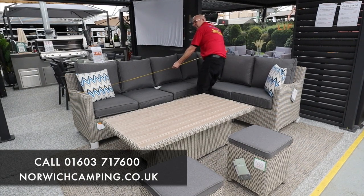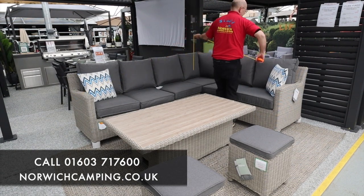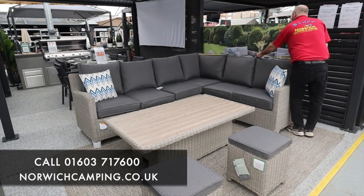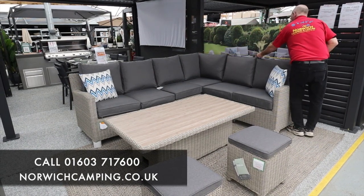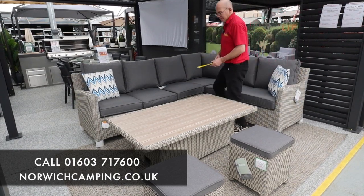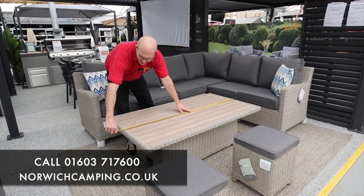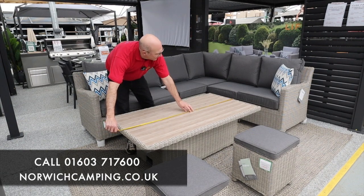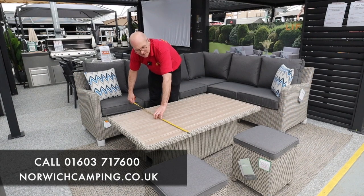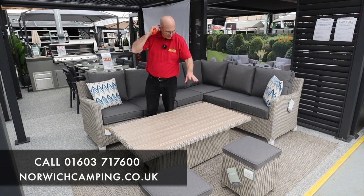So your longest bench on this version - the left-handed bench - is 2.6 metres, 260 centimetres, and across the bottom this bench measures 200 centimetres, so allow 210 as the absolute maximum. The table top has a nice decent size - plenty of room for dining as well as drinks - at just over 145 centimetres long and about 82 centimetres wide. And as I say, you've got your two little stools included as well.